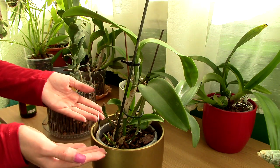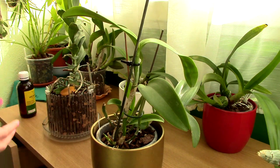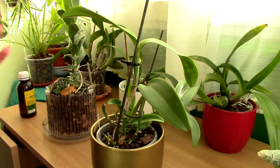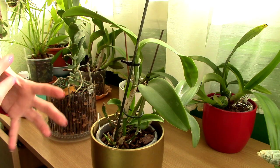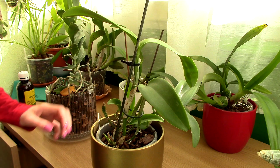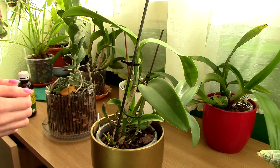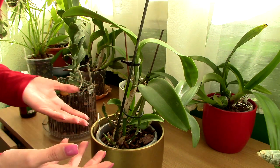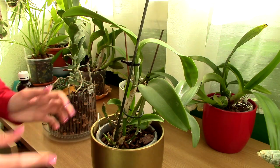Use fresh media, and if you intend to reuse the pot, wash it very well — I would suggest a bleach solution. Those bathroom bleach sprays are perfect; they disinfect really well. Clean the orchid's roots as best you can, trying not to let any piece of old media stay between the roots. Cut away any dead roots as well.